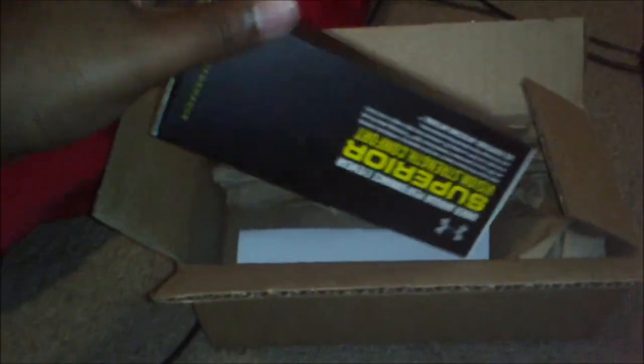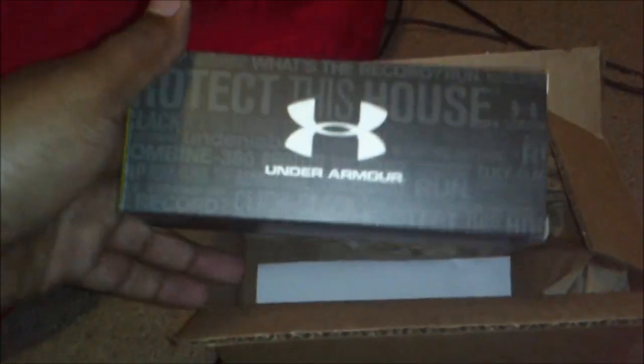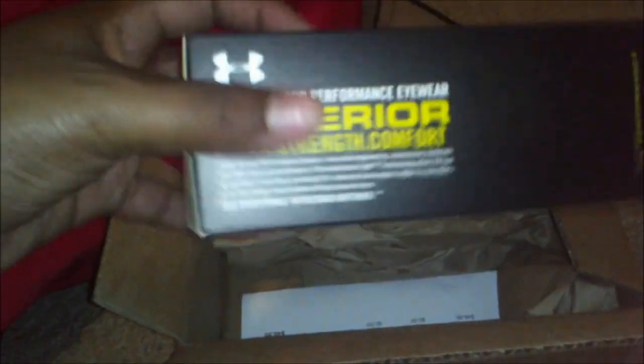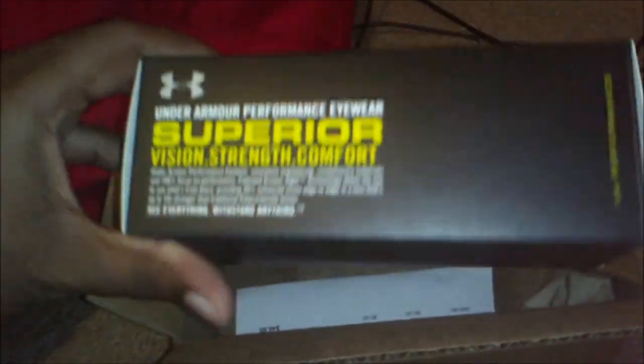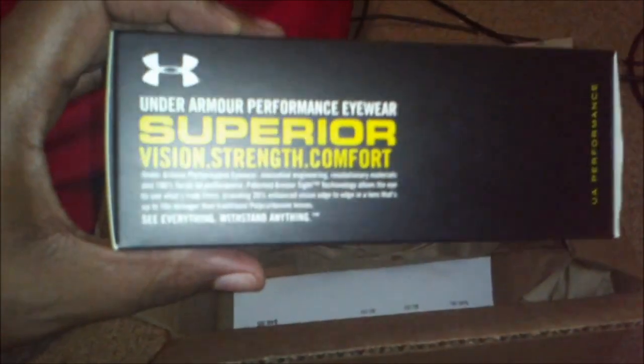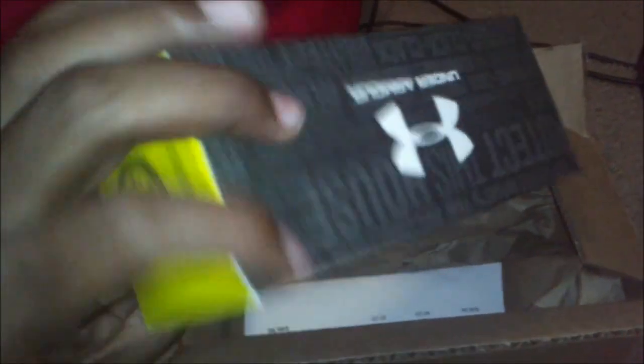I have here the Under Armour Nitro L Youth Sunglasses. I'm a big fan of Under Armour — I generally just like the style that they have for everything. I have their shoes, backpacks, shorts, and just everything else. I decided, you know what, let me get some shades and see how these are going to compare to all the other stuff that is obviously good quality.